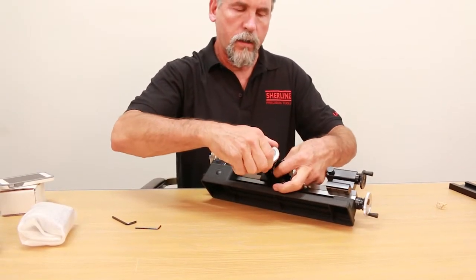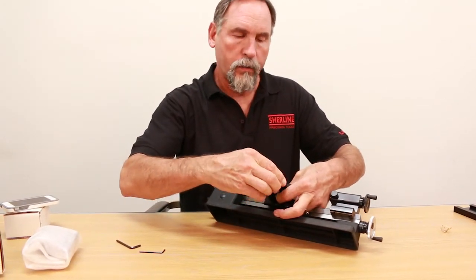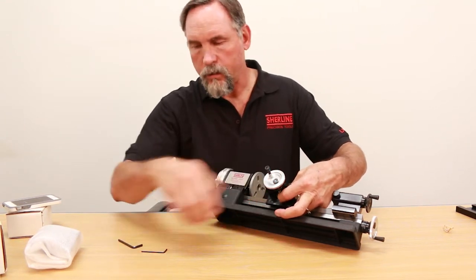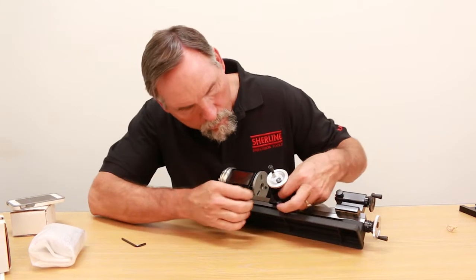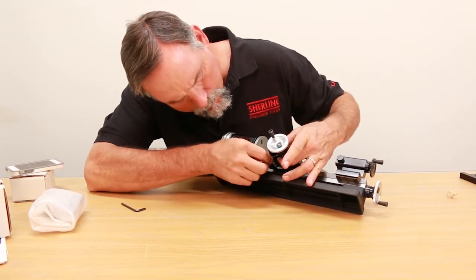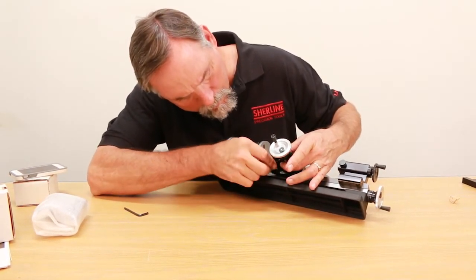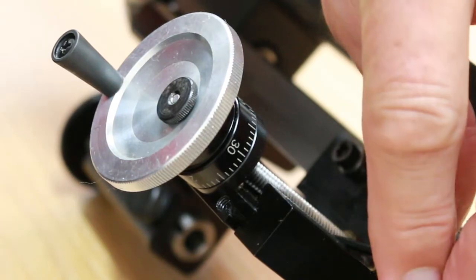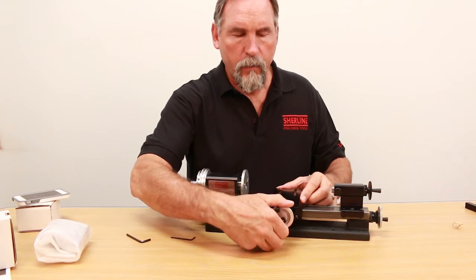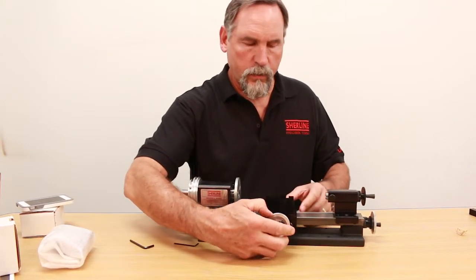You adjust it until there's only — well, the tighter the better. One or two thousandths is legit; there's going to be some mechanical backlash in there. Then you lock the screw down on your adjuster gear for your anti-backlash nut — nice and snug. We've got two lines right now, so two thousandths.